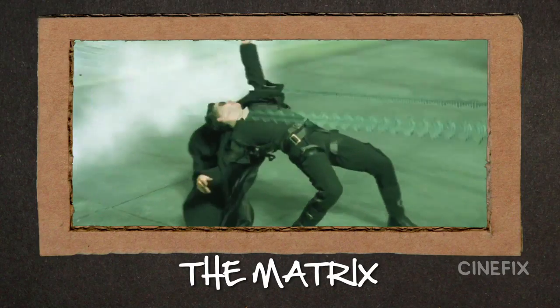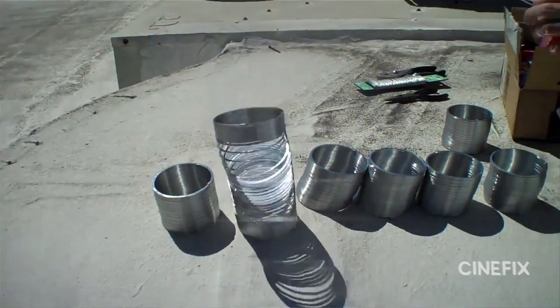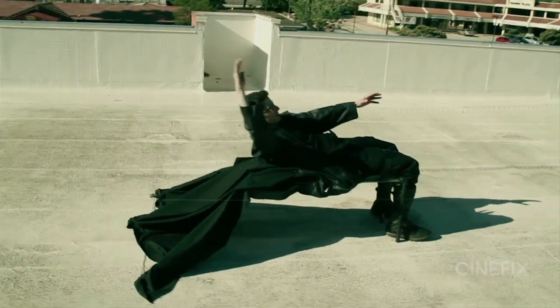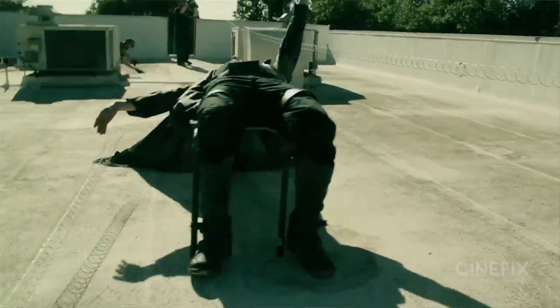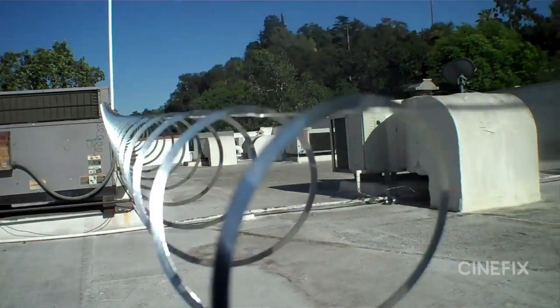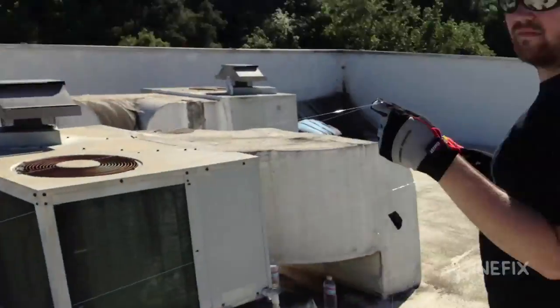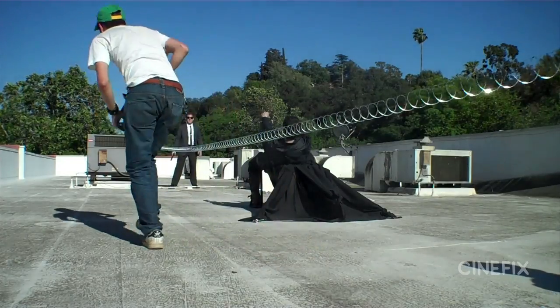When we did our big Matrix bullet-time shot, we wanted to add in the trails of the bullets too, so we decided to use slinkies. It's a really cool idea and it looks great on camera, but they were really really difficult to work with. When you pull them they twist and unwind as they tighten, so the string ends up wrapping around the wire and then just gets stuck — it totally stops, you can't pull it anymore.